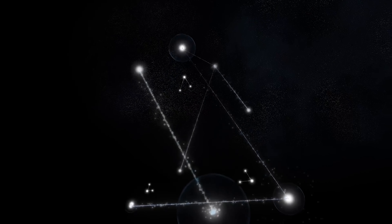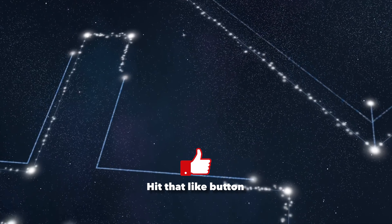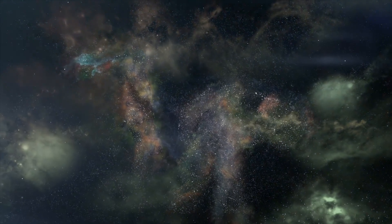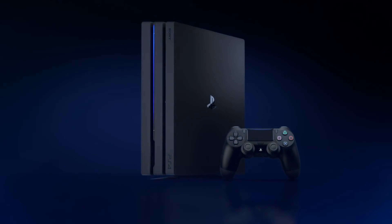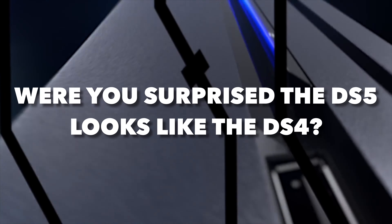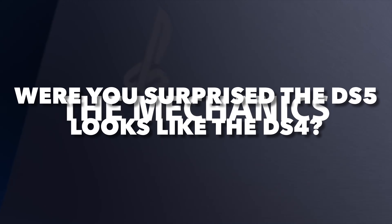I want to start this off by asking why are people surprised at how the DualShock 5 controller looks? I'm seeing people make comments thinking the PS5's controller was going to be very different from the PlayStation 4. I'm going to give you two official points as to why you shouldn't have been surprised, and then we'll dive into six new changes to the DualShock 5. Did any of you really think the DualShock 5 was going to be that much different than the DualShock 4?